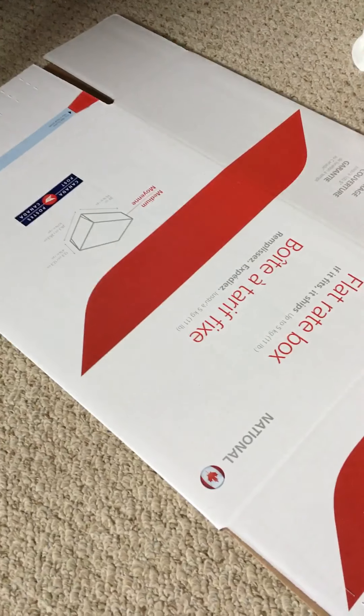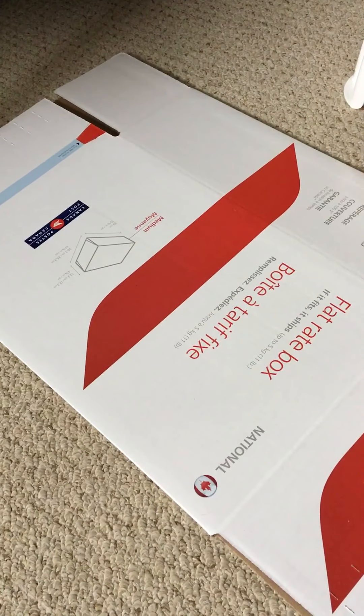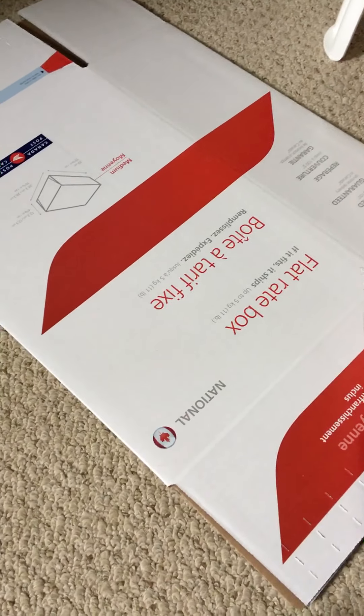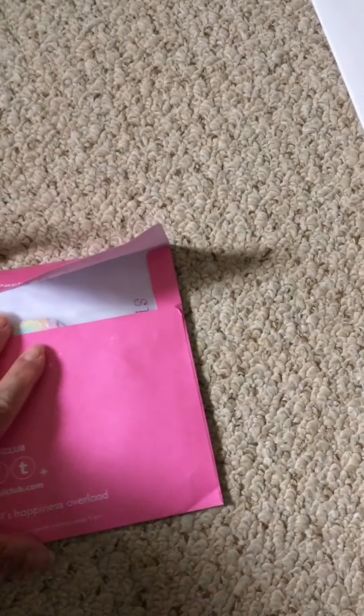And then I just have a miscellaneous little thing here — I just bought a medium-sized box to send away for my giveaway that is coming up on the 30th. And then I'll share my Sticky Club subscription with you guys.